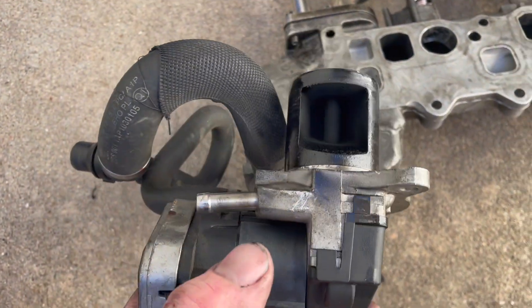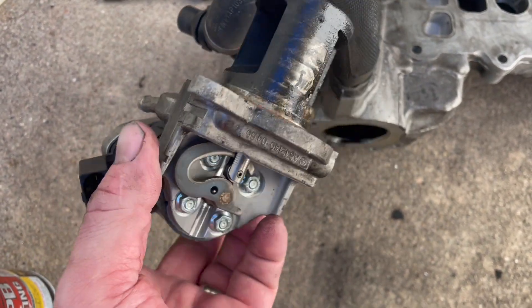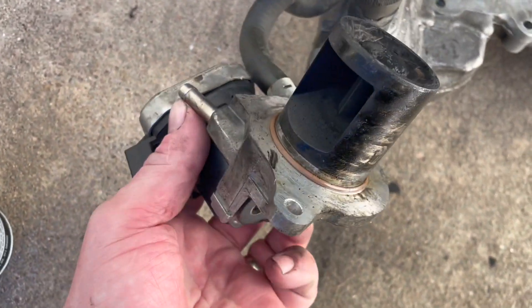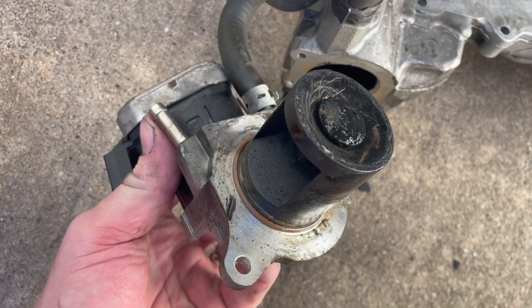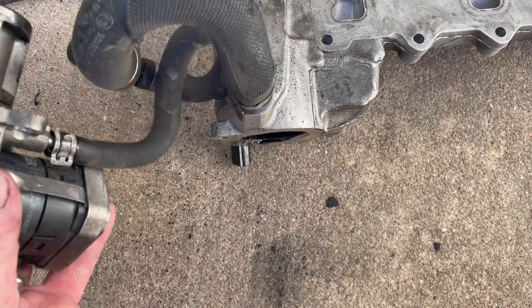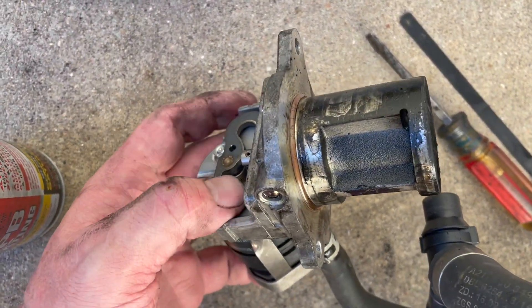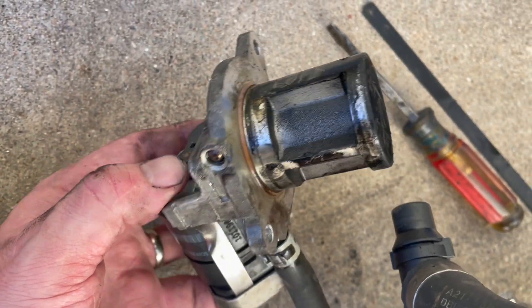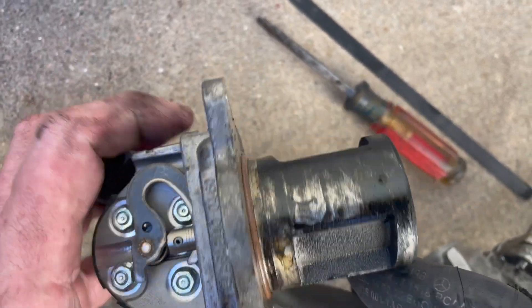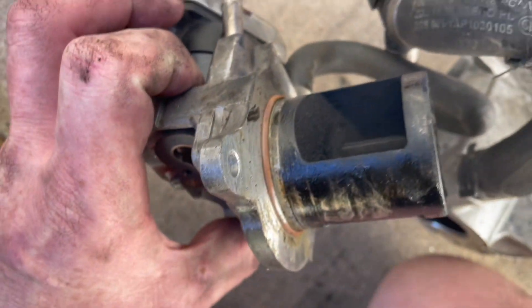Overall it doesn't look too bad. I took the cover off the little mechanism, and this allows you to see if it's moving freely. Looking at it from the other side, it's actually moving quite freely. This is actually quite an expensive piece, so I'll be cleaning it some and just putting it back on.